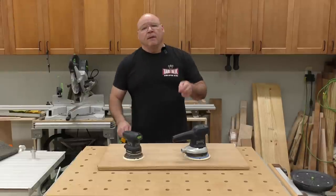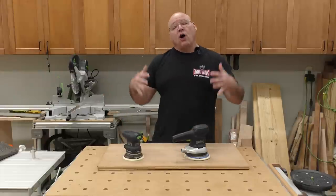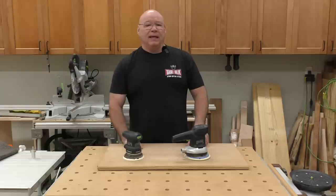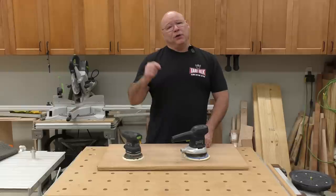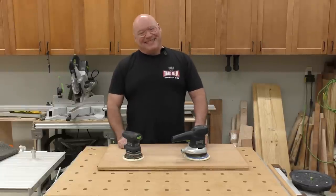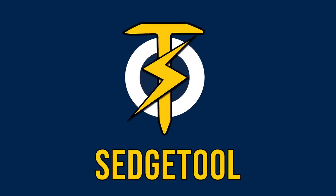In this video, make sure you watch because I go over all the top sanding mistakes that I made when I was a beginner. And if you are a seasoned woodworker and you're watching this, let us know in the comments section if you've made these mistakes. Alright, what are we talking about today?